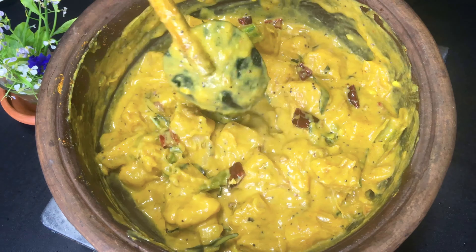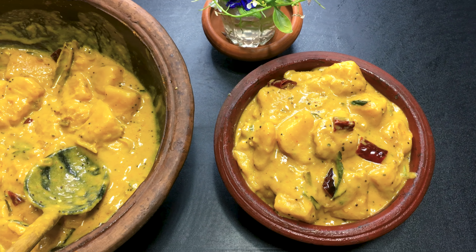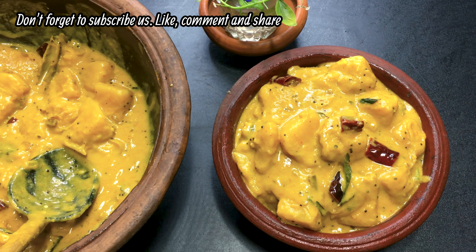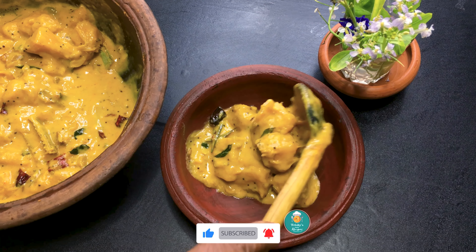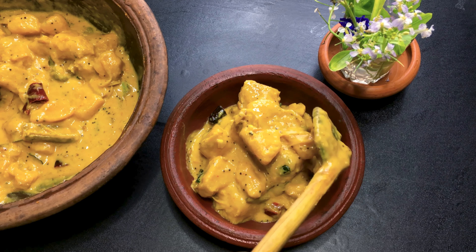If you like this recipe, please like and share it. Subscribe to our channel. Thank you so much for watching this recipe. See you in the next video.